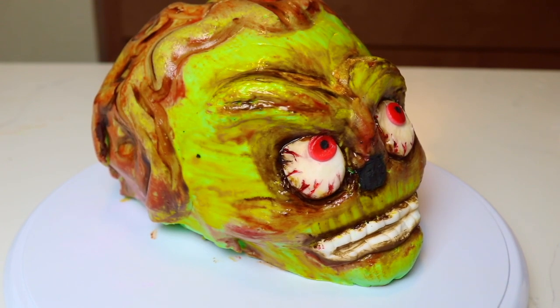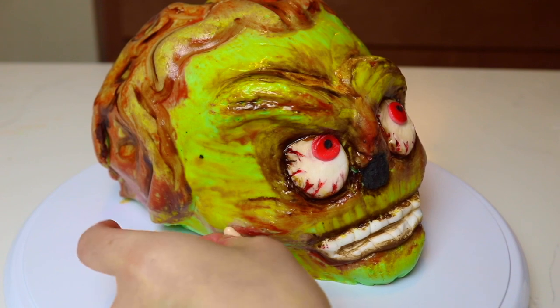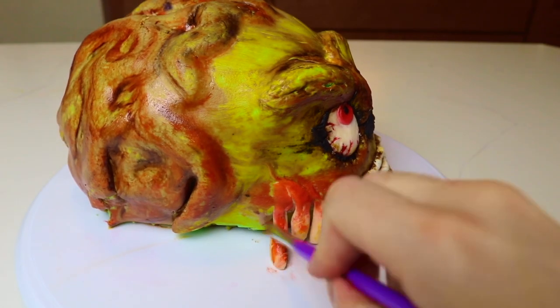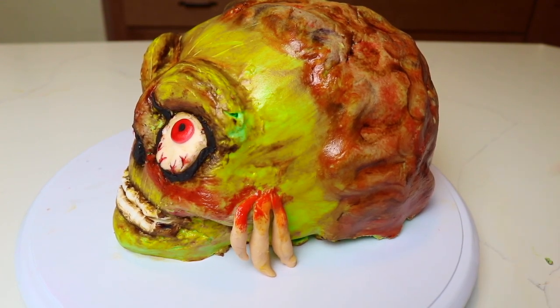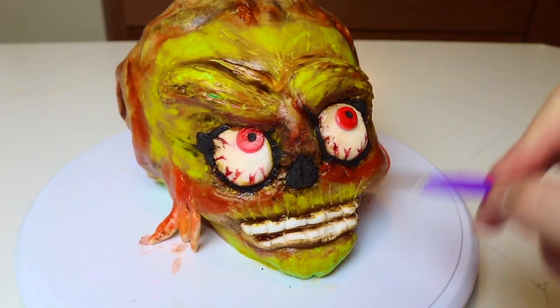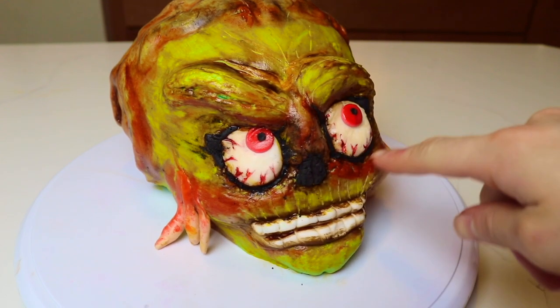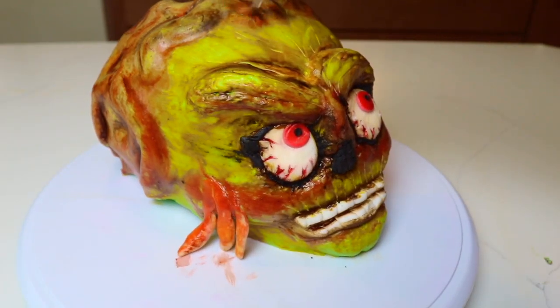These Martians have little tentacle or gill-type things on the side of their cheekbones. I used some peach colored fondant I had left over — my camera died while I was recording adding these on — and I just painted them to blend in with the cheekbone part. While my camera was charging I also added some leftover black fondant as a ring around the eyes, which really made the eyes pop. I'm just using my brush to blend a few spots and bring it all together.